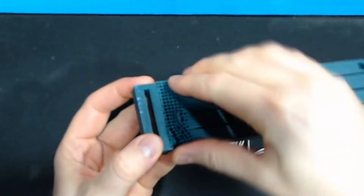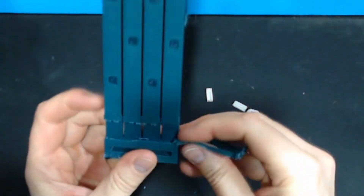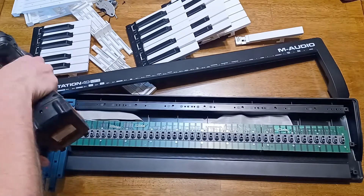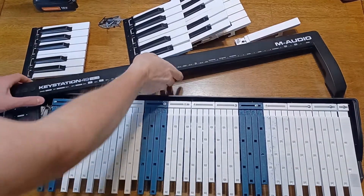After 3D printing, there's also some cleanup of the support material. Next is to install all of the keys. You have to get the underhooks in the right spot, line them up with the buttons, and then screw the head into the rail.